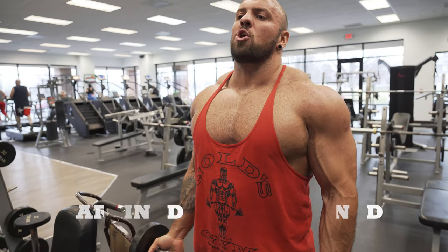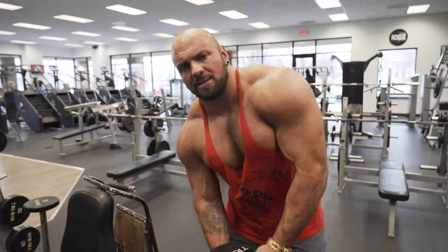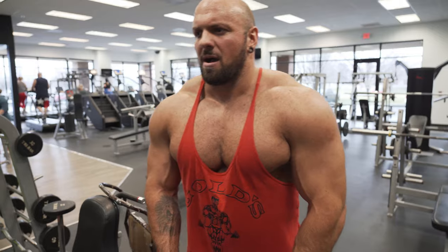The next intensity technique is partial reps, and this addresses a huge mistake I see in the gym. Partial reps are when you get fatigued and cut your range down — doing half reps. If you see in my videos that I'm not going full range, that's the point. Partial reps are for when you're near the end of a set and want to keep isolating the muscle without recruiting secondary muscles. I'll show the wrong way and the right way. I'd be careful with legs for most of these techniques due to injury risk.